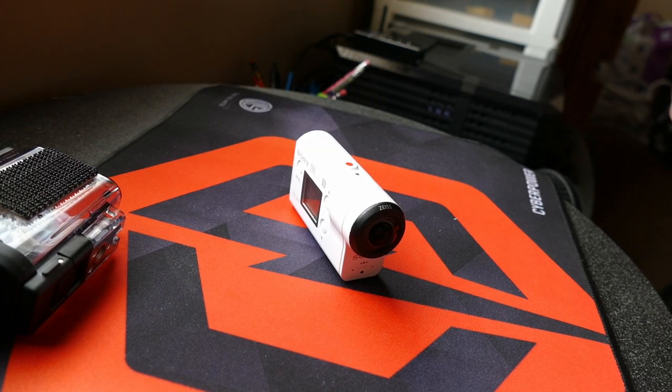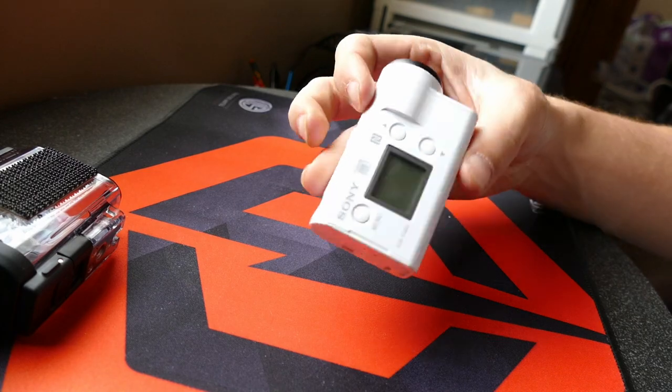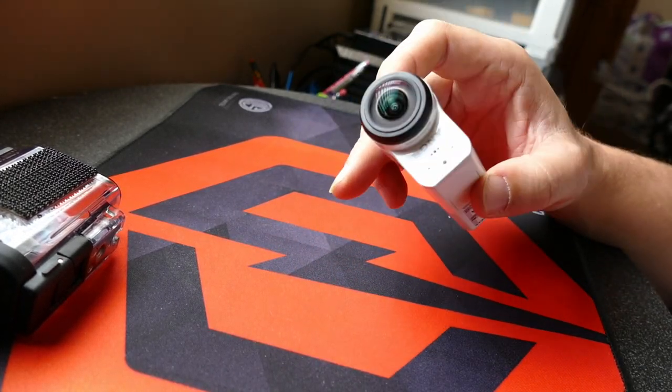Hey, what's up ladies and gentlemen, my name is Tyler. Today we are going to disassemble the Sony FDR-X3000. I just barely got this camera — it's fairly new — so I hope that this helps you.